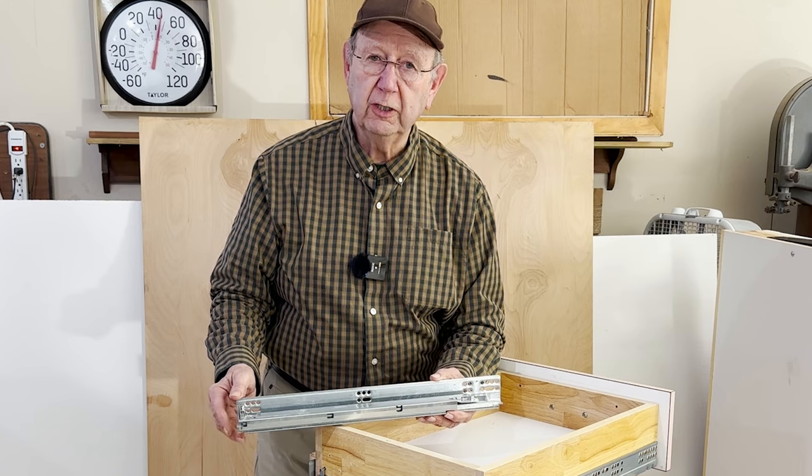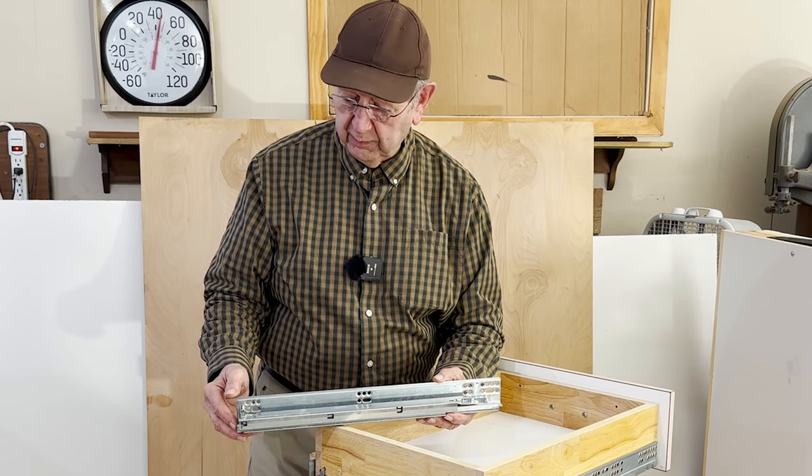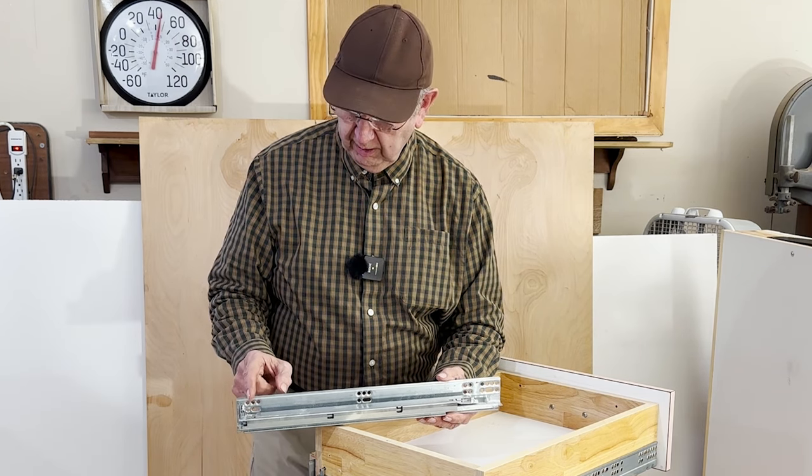The runner is always 16 to 19 millimeters longer than the listed size. Allow a minimum of one inch of extra space behind the runner.